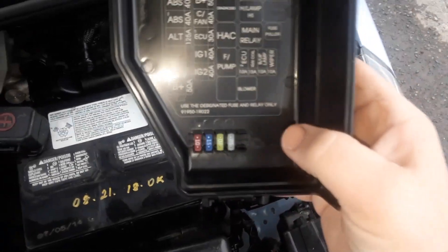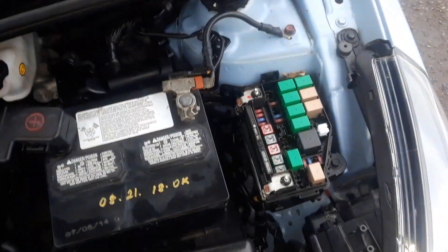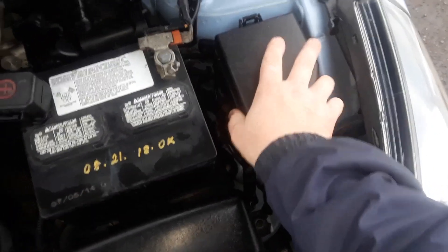Under the lid there's a template that shows you what the fuses are for, and some spare fuses. Sometimes a fuse puller as well.